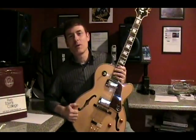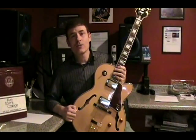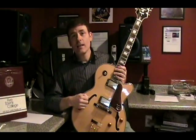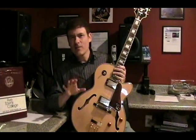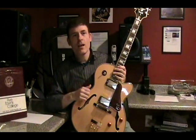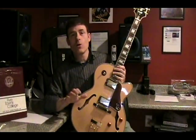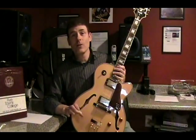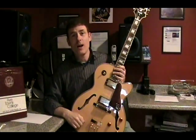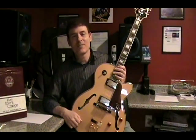Thanks very much for being with us. I certainly hope that some of these tips help you out. Remember, it's very important to keep in mind that if you hear any unwanted string ringing out, any mistakes, or any notes disappearing, you really need to go back and do it at a slower pace. It will be kind of excruciating, but in the long run it will work out. If you have any questions, contact me through the website. Take care.